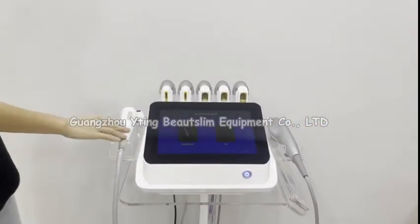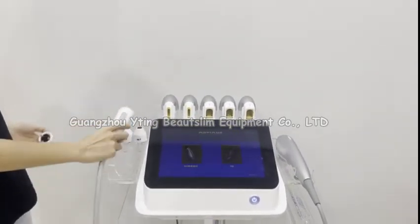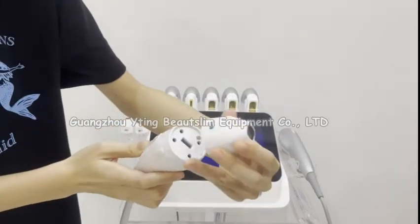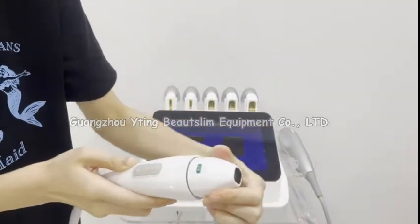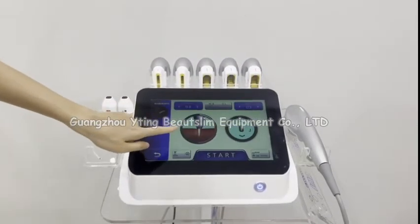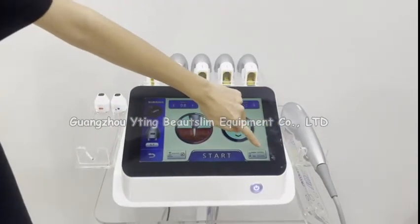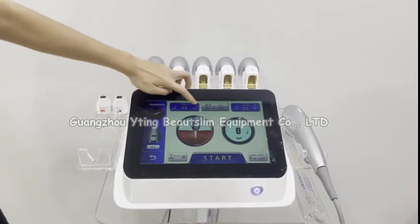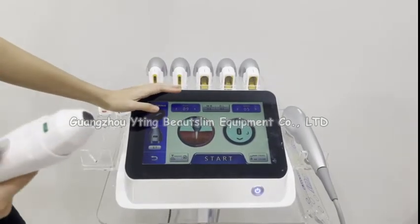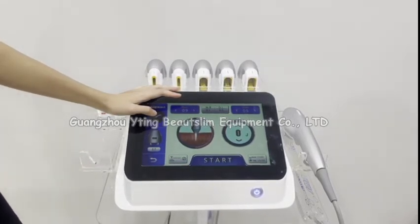Now we test the second handle. This handle comes with three working heads. We connect this head, then click here to choose this handle. You can also see the remaining shots here. The point setting means: each time you press the handle, it will shoot that many shots.